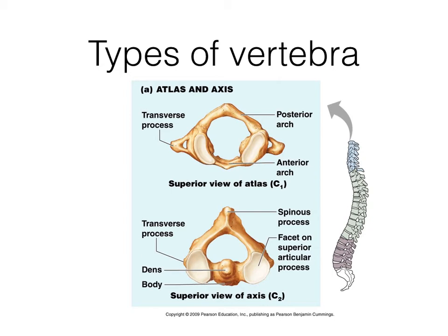There's a fracture of the dens that happens quite often in people who are hung for execution. This dens, if the hanging is done in a certain way, will crack off and poke into your spinal cord. Just remember, the anterior side of these bones is facing the bottom of the screen and the posterior side is in the front. So your dens is in the front, and the hangman's fracture is when that breaks off and enters your spinal cord.